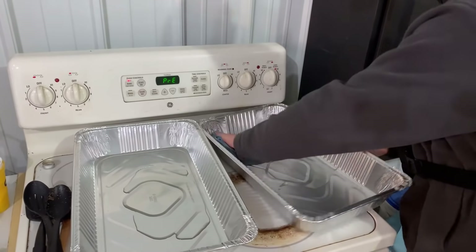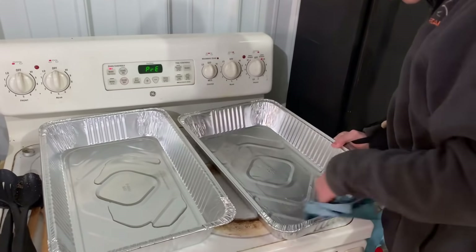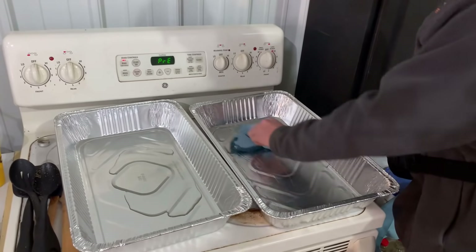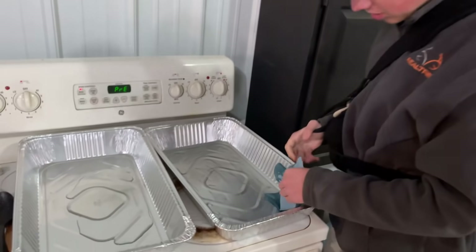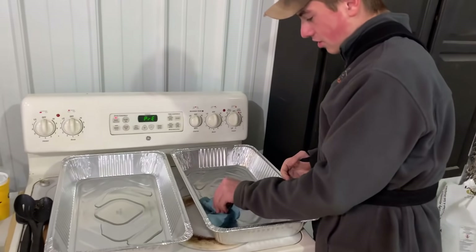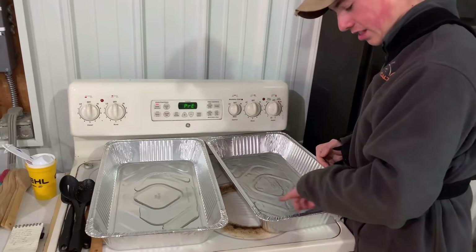Then you take some towels, just take it, squish it around, cover the whole pan the best you can. You don't have to drench it, just enough to get it damp. This helps prevent sticking so the ingredients don't stick to the sides or the bottom of the pan and you can't get it out.